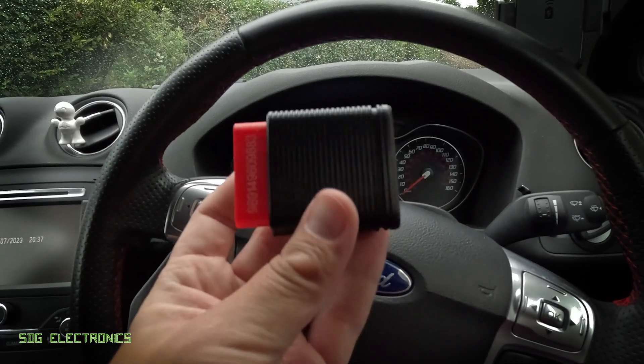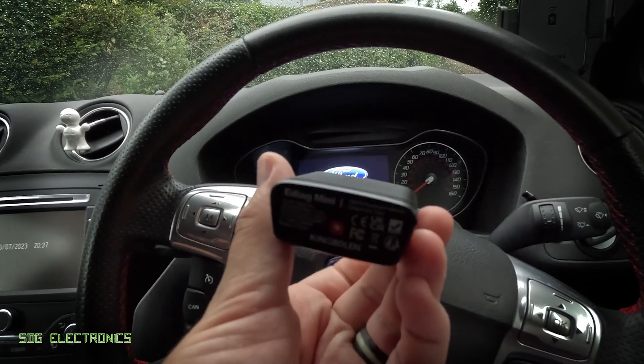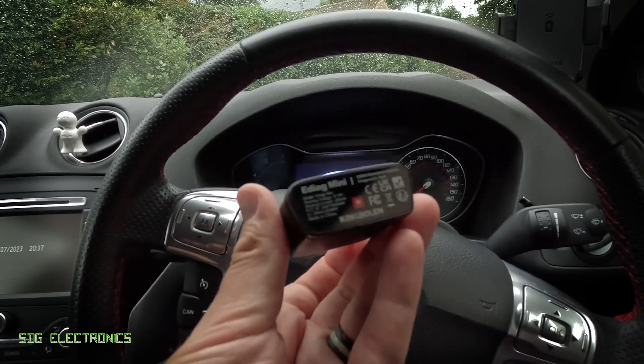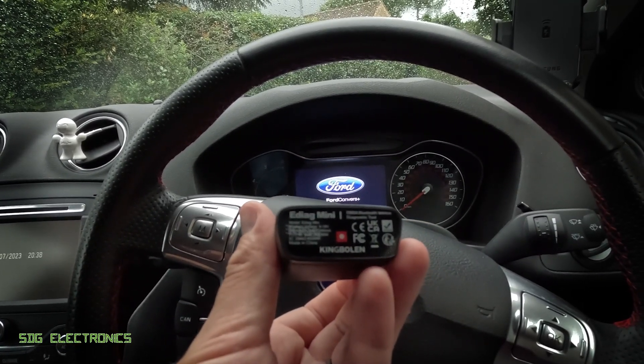Here's the unit — it's a little Bluetooth device that plugs into the diagnostic port on your vehicle and then requires the use of a mobile phone or a tablet in order to do the diagnostics. So let's plug this in, load up the software on the phone and take a look at how it works.